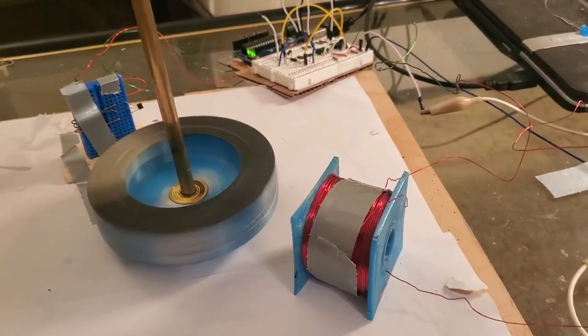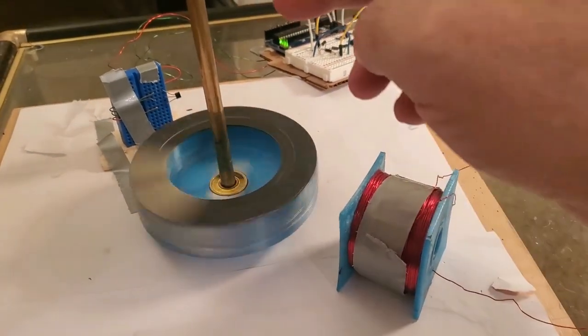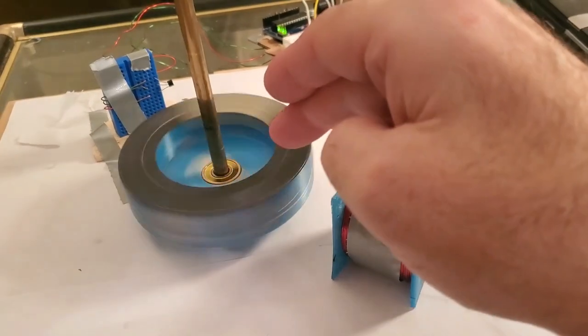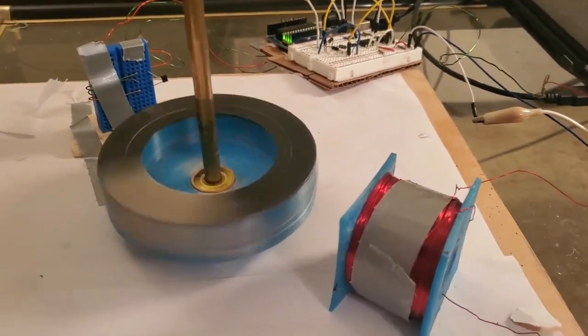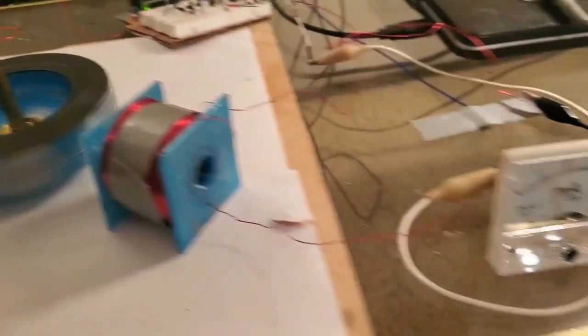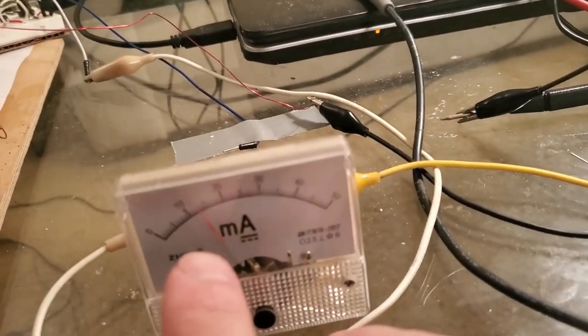Here we are at the table and we've got our simple little pulse motor spinning. There's the Hall effect and here's our coil that's driving this. We're running at just four volts — we don't need to put extreme power in or anything. I also put in an analog amp meter and it's saying maybe 12 milliamps instead of 10.